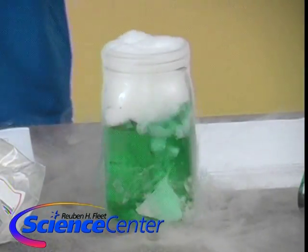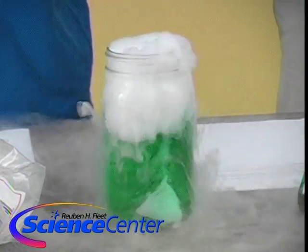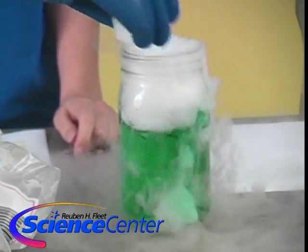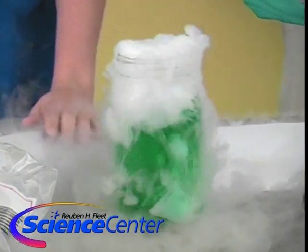So our dry ice is in fact solid carbon dioxide, and it has a bit of a different reaction when we put it into water. Let's get another chunk in there to make sure it's really going. And now we are ready to make our crystal ball.